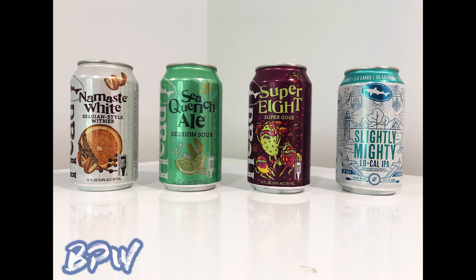My least favorite — and I know it goes against everyone — is probably the Super Eight. It's hard because I liked a lot of them, so one had to be at the bottom. It is the weird one, and normally I really like weird beers. Then probably the Namaste White, then the Sea Quench Ale, and the IPA is probably my favorite. Sea Quench was Kyle's second favorite but our least favorite. Good job Dogfish Head — you made an IPA that I like. Well done.